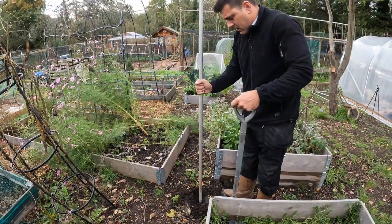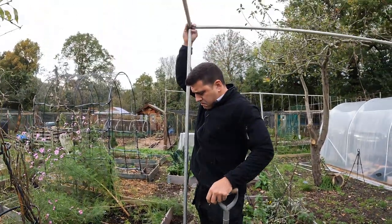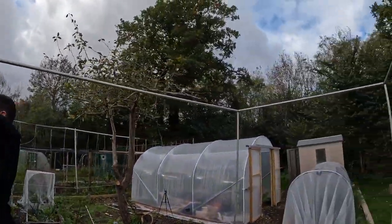Vince is just going to dig that in now. It's actually a really good size - I can get loads of fruit in there. I'm thinking raspberries, blueberries, gooseberries - not sure - but I can definitely get a few in here. It's quite big.